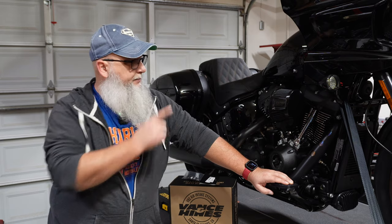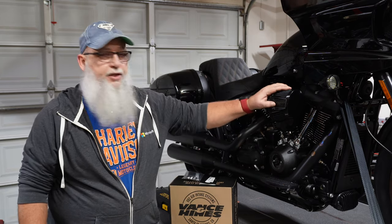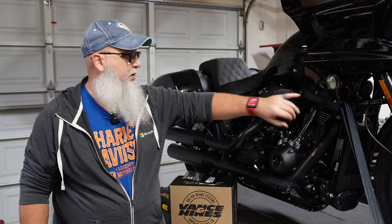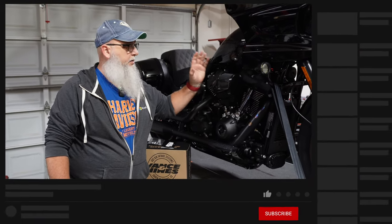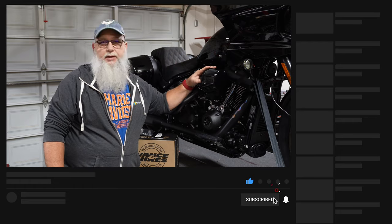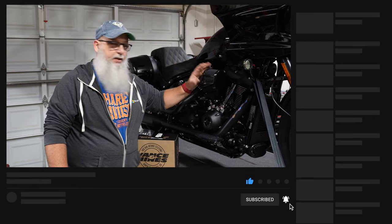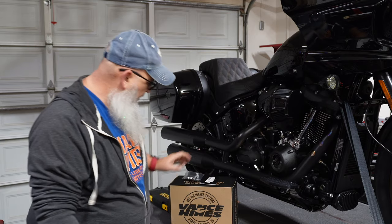Today we're going to work on the Lowrider ST again — we're going to change out the 117 scoop that comes stock with the bike. I hit my knee on it all the time, same thing with the Roglite ST. I've done it on the Roglite, I've done it on my Heritage, and I'm going to do it on this thing. It bugs me, it's in the way, I don't like it.